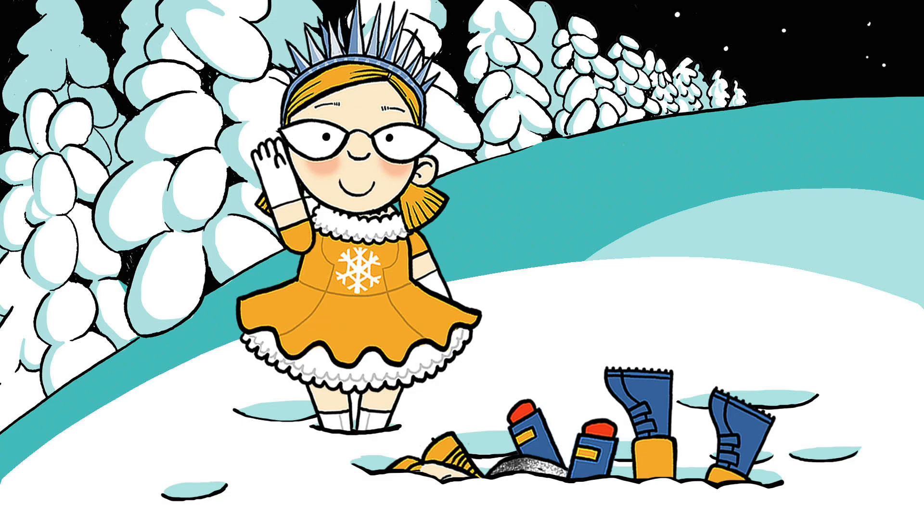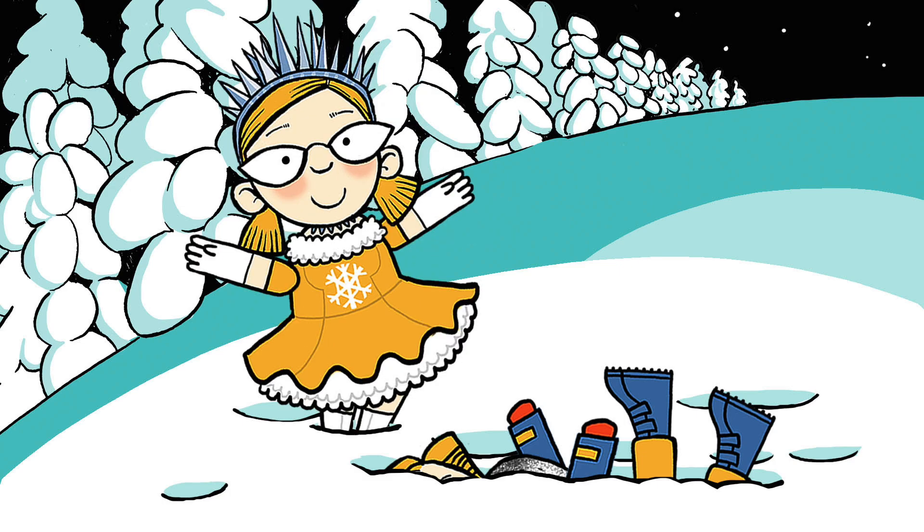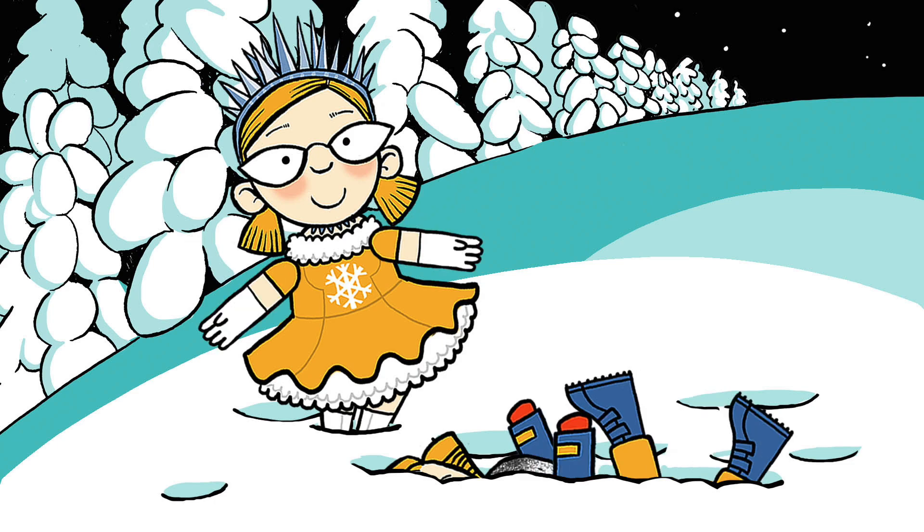And the other thing we're going to need is some pugs to pull our sled. We'll need about 66 of them. But where are we going to find 66 pugs? You can find 66 pugs in our book, Pugs of the Frozen North. But how about having a pug right where you are now? Does that sound like a good idea?